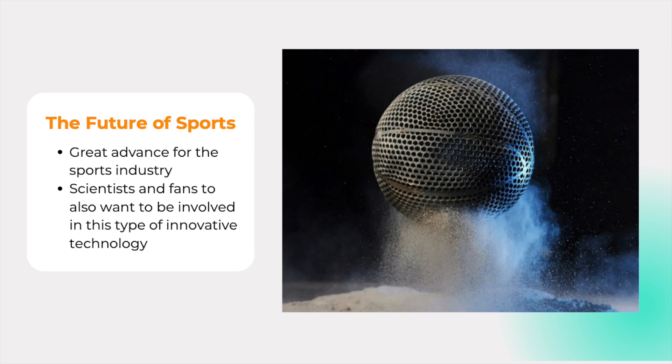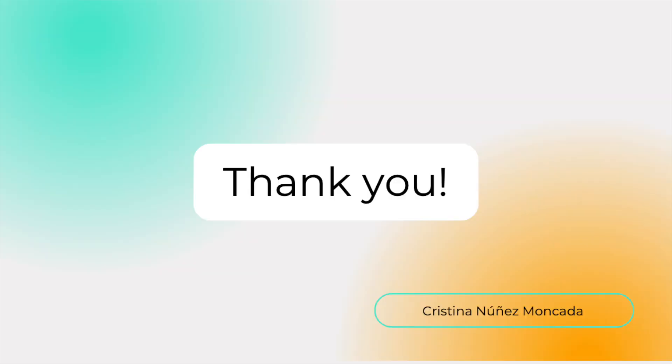Nevertheless, I believe it is a great advance for the sports industry, because as Wilson's engineer said, it will remove the obstacle of re-inflating the ball. Thus, the airless basketball will have an indefinite usage period and will inspire scientists and fans to want to be involved and learn more about this type of innovative technology. Thank you so much for your attention — I hope you enjoyed it!